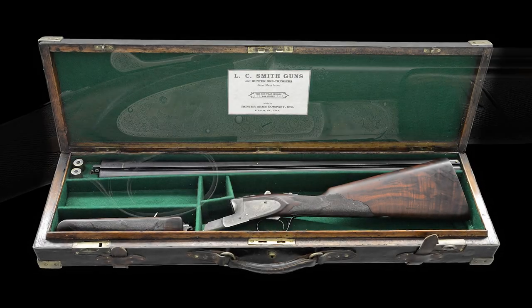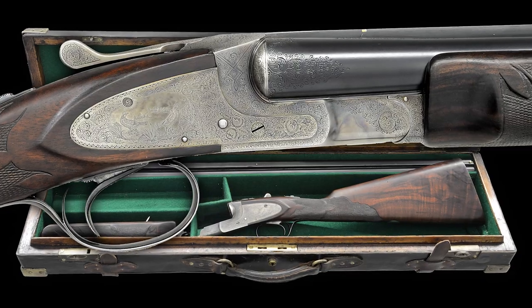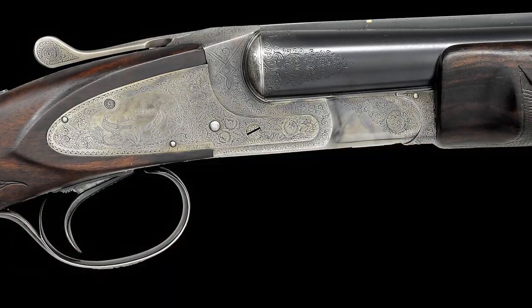Hello, I'm Nick Poulin and today we're going to be taking a closer look at an unusual high conditioned special order LC Smith Crown Grade 20 gauge shotgun.